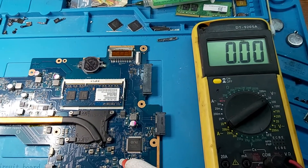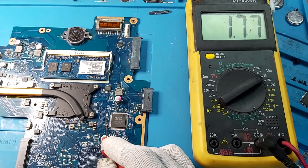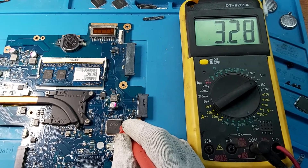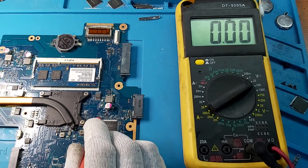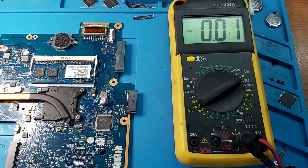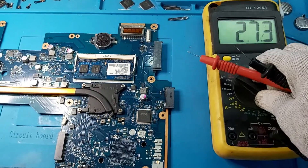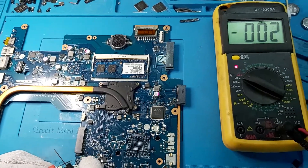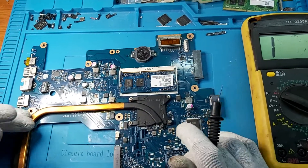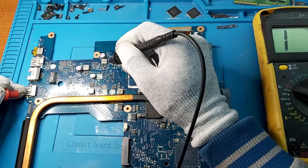Let's check this area here. We have 19 volts on the motherboard but we do not have the 3.3 and 5 volt rail output. Let's check this coil here.